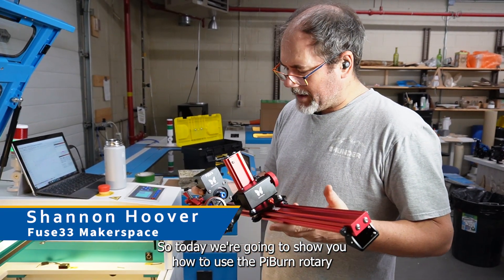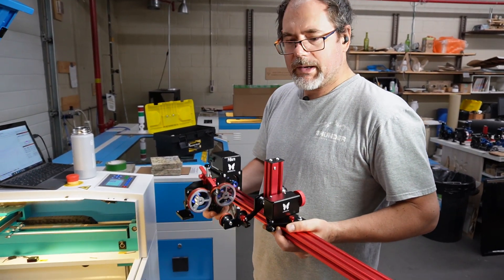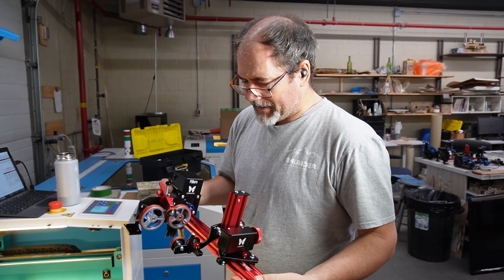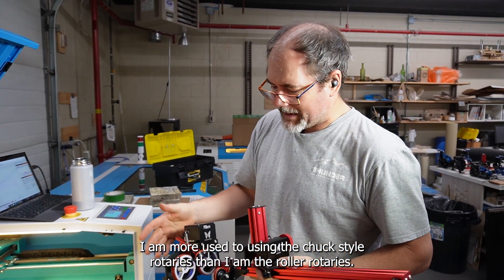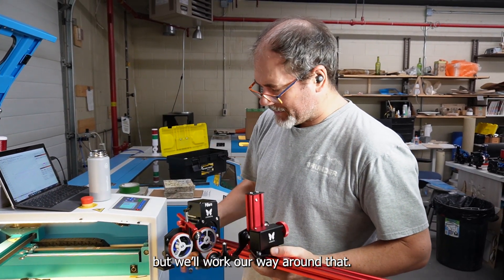Today we're going to show you how to use the PIBURN rotary in the Thunderlaser. These are very popular rotaries for our customers. I am more used to using the Chuck style rotaries than the roller rotaries. The mug that I have here is not ideal for a roller rotary, but we'll work our way around that.